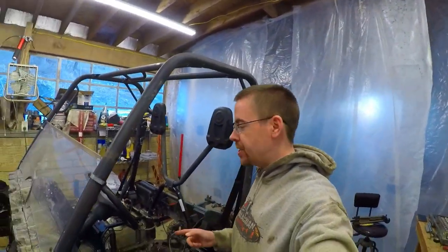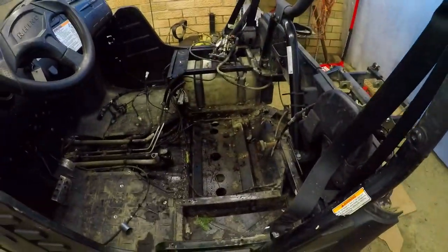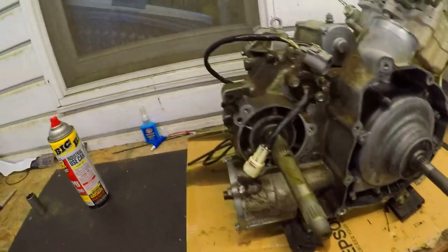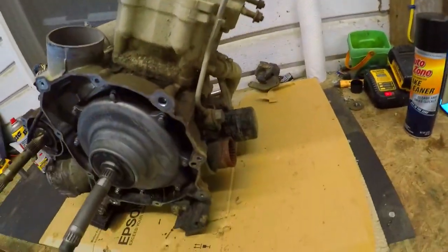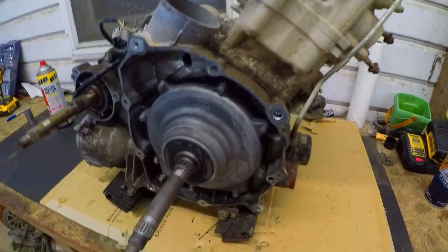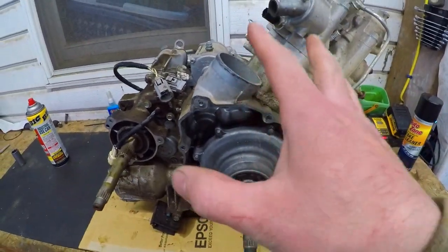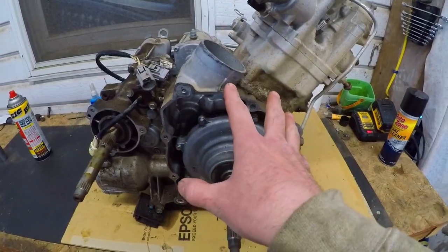Welcome back to the channel and welcome back to another installment of Project Raging Rhino. In the last video we got the motor all pulled out and she's sitting on the bench. So today we're going to get right to it and start tearing down this motor. A lot of little stuff to do, so we'll probably be in a lot of time lapse today, but should still be enjoyable. I'm very anxious to see what the inside of this motor looks like with 8,500 miles on it.